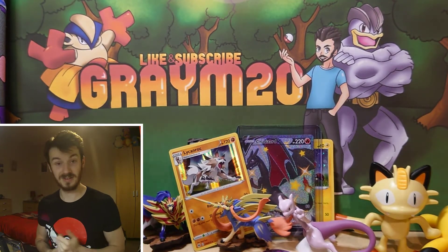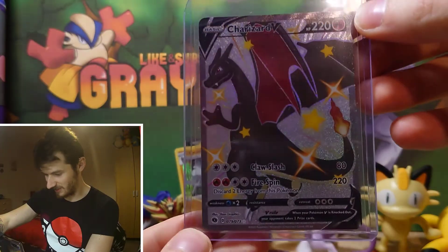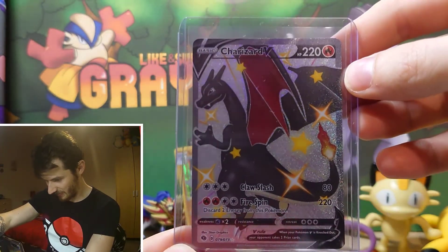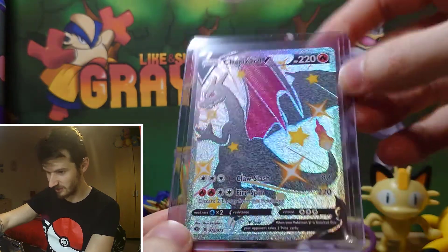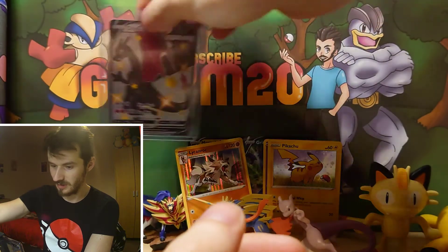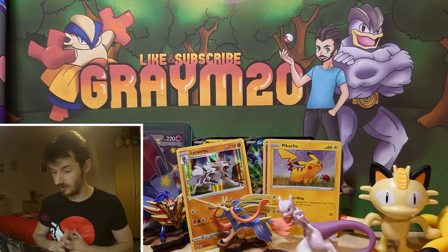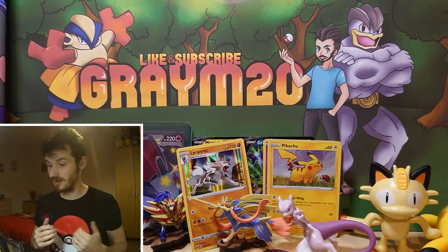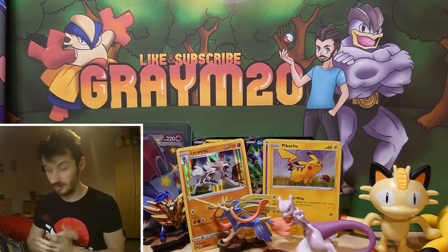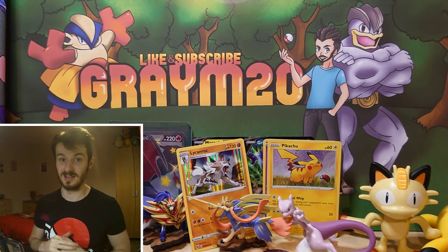Anyway guys, I hope you enjoyed that — definitely hit that subscribe button because we're pulling everything from this set right now. Absolutely fantastic. Hit that subscribe button and the like button. We are going to be giving away some more products next month, some sealed product, and doing some more online card giveaways in the next few weeks. That's it for today guys, bye bye, and I'll see you in the next video.